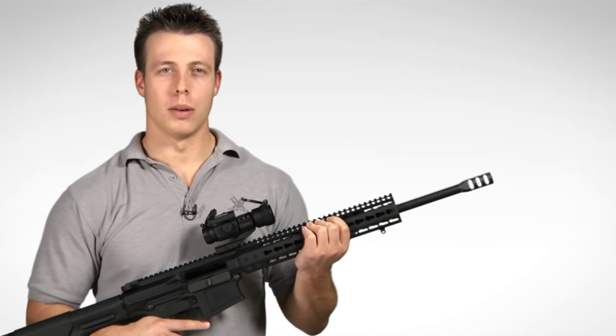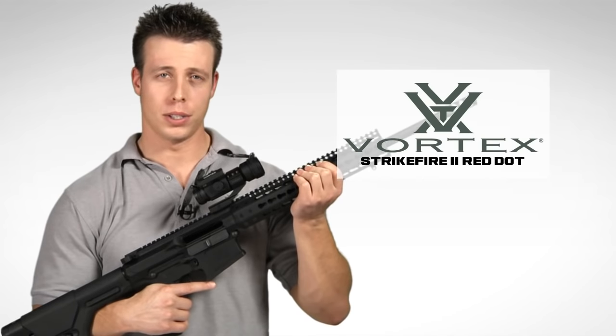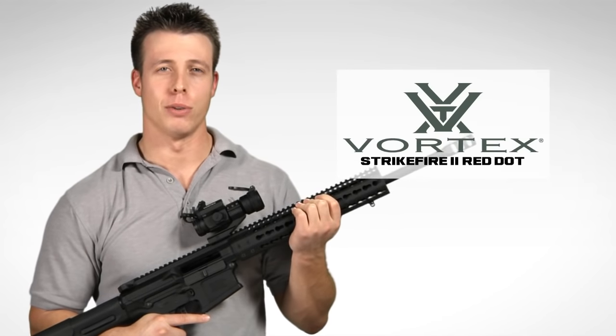Hey, I'm Jimmy over at Vortex Optics, and we're here today to have a look at the very popular, very versatile StrikeFire 2 Red Dot Sight. So let's get to it.